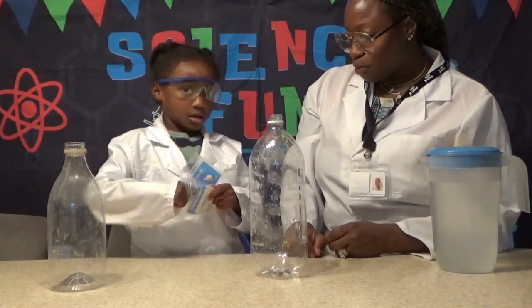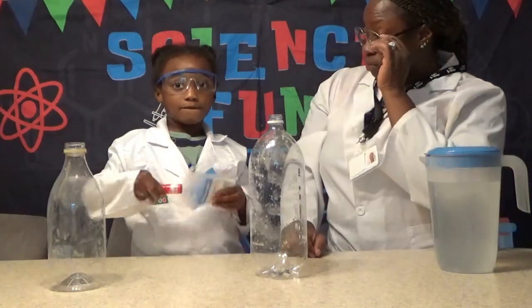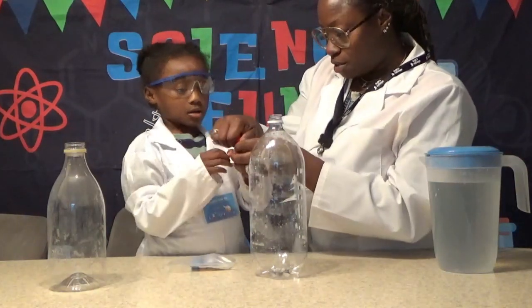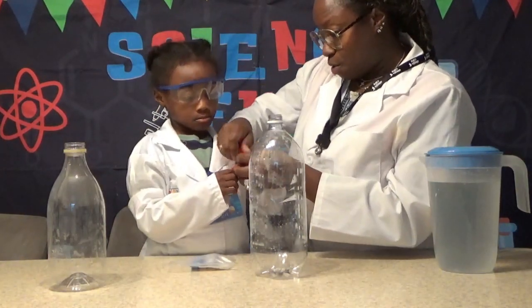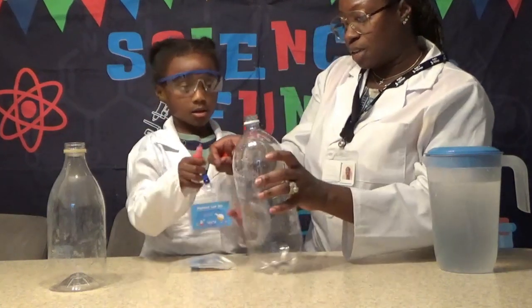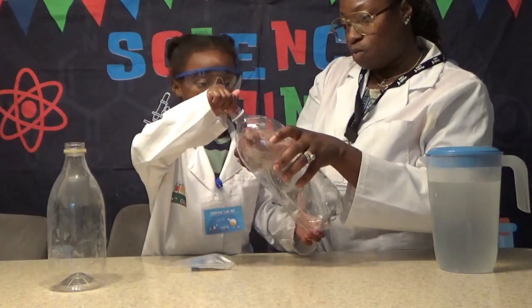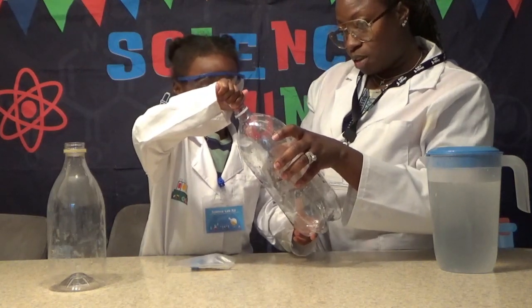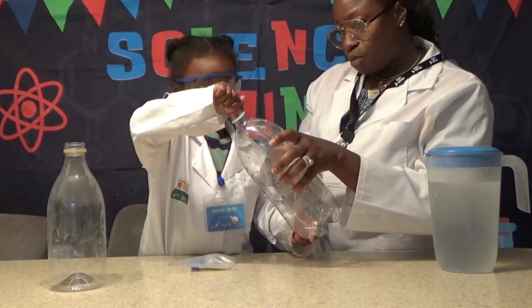And how many drops of red are you thinking you're going to pour? Four. Four is a good number. You pour it so you can't squeeze it in the beginning — you've got to wait. One, two, three, four.